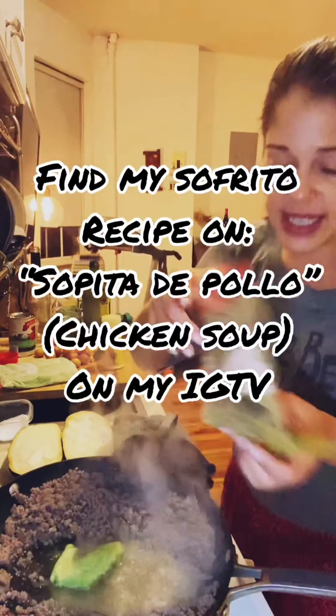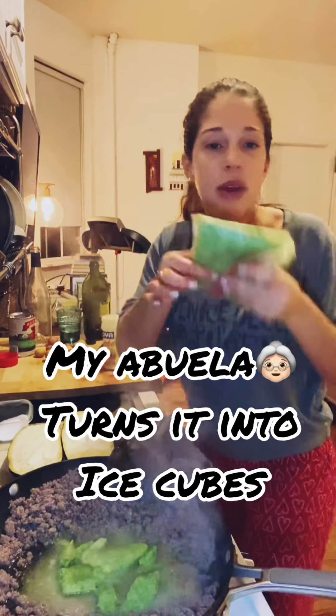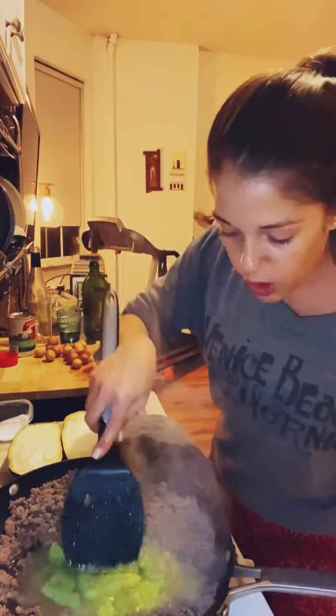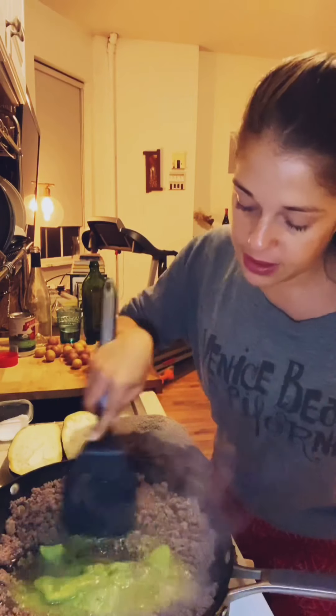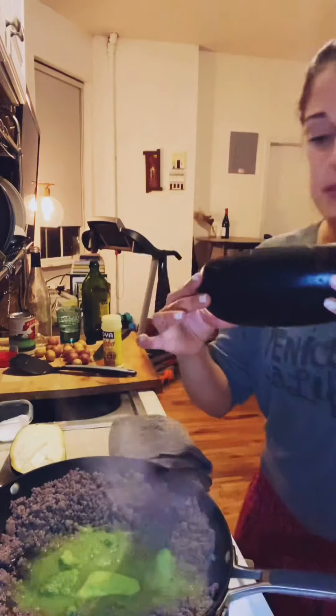Sofrito is the base of all Puerto Rican cooking. Everyone does it differently, but the way I make it is by processing some veggies in the food processor or blender. Sofrito is a great way to preserve aromatic veggies during quarantine season and give your food tons of flavor. You can use it for soups, stews, and sauces. I put it in a zip-lock bag, freeze it flat, and whenever I need it I just break off little chunks. I'm going to let this sofrito melt and then fry it up with the meat.